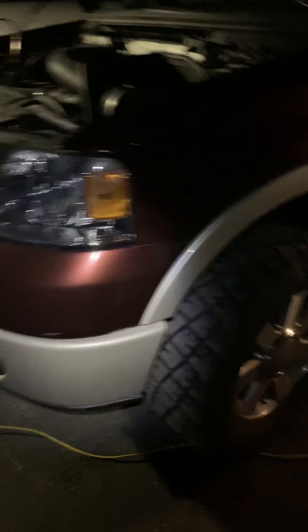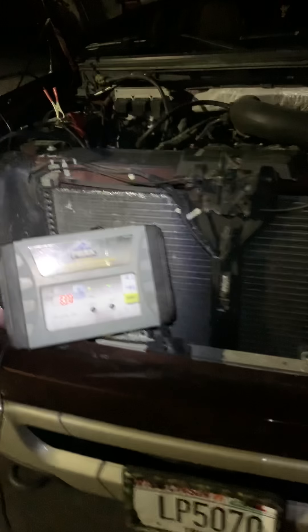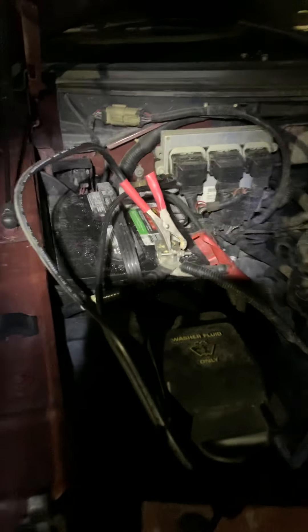Hey everybody, it's LukeDuke2488. Since I sold the PowerStroke, I actually updated to a 2008 Ford F-150 King Ranch. It's got the 5.4 3-valve V8 in it. Got an intake on it. I'm doing a throttle body spacer and whatnot, but as you can see I got a battery tender on my truck.